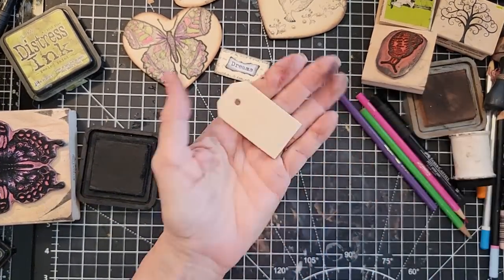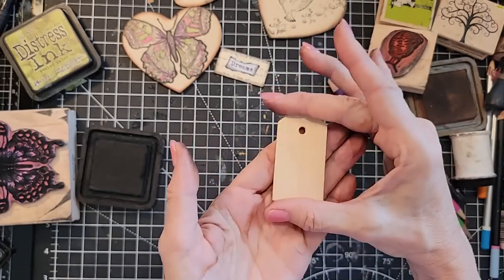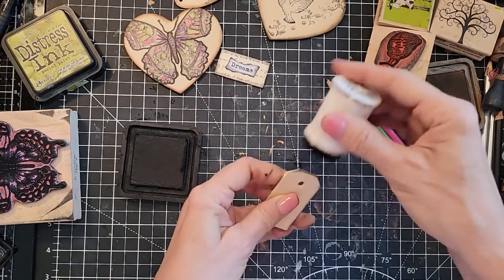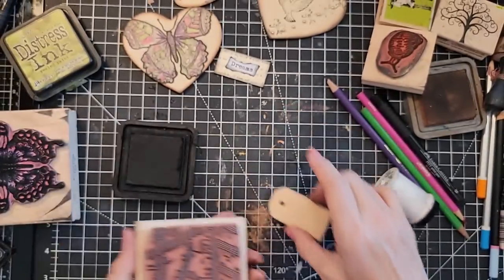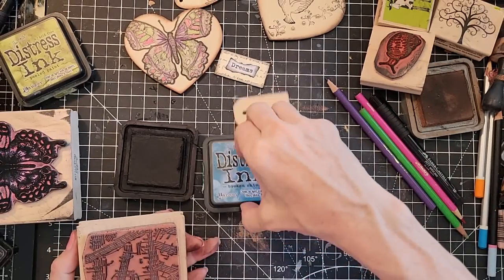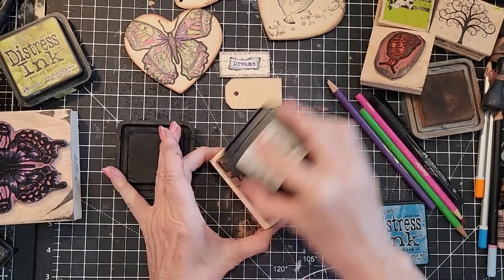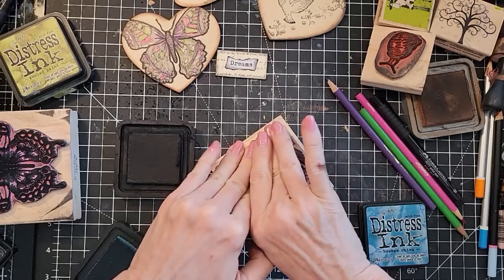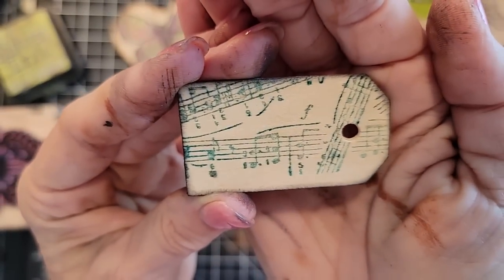How about this — I found some in the shape of a tag. That's cool! You could probably shave off the edges of rectangles if you don't have the tag shape. Let's ink it around and see what we do. Oh, I think music would be pretty on this one — here's a music stamp. Let's try a different color — maybe blue. This is Broken China. Music can be blue. That came out kind of good — yeah, I like it. That's kind of cool.